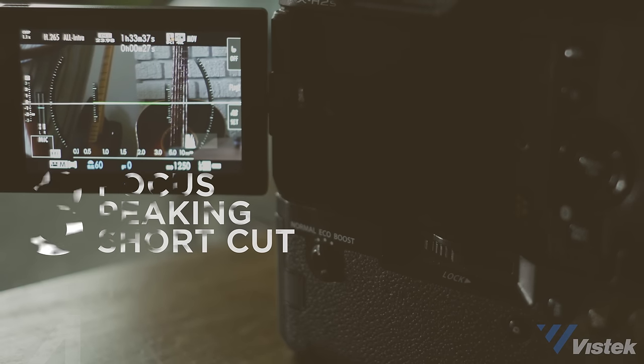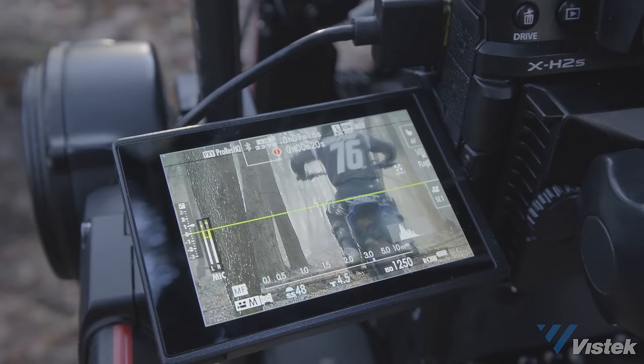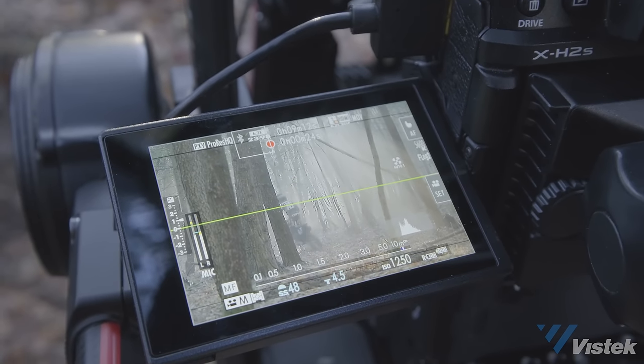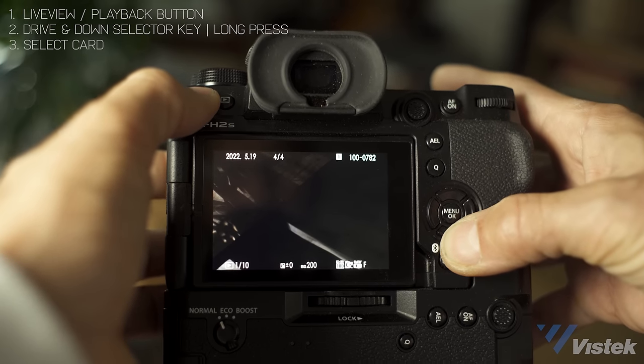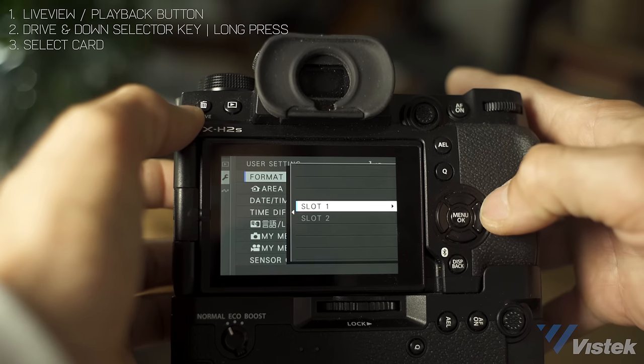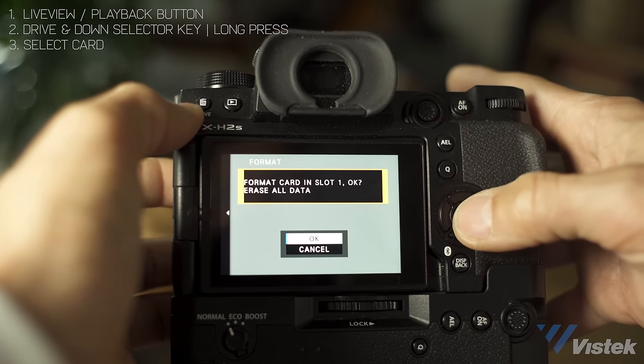One additional tool I often use is focus peaking, especially when I go without a monitor, which becomes critical when working off a very tiny LCD screen. The camera does have peaking as with previous models, but my beef is that there's currently no way to assign peaking on and off with a function button or even a quick menu shortcut — a complete mystery to me for a function you're often toggling. And you can't add format to a custom menu, but there is a cheat code: go to playback and hold down the drive button and the down button on the d-pad at the same time.